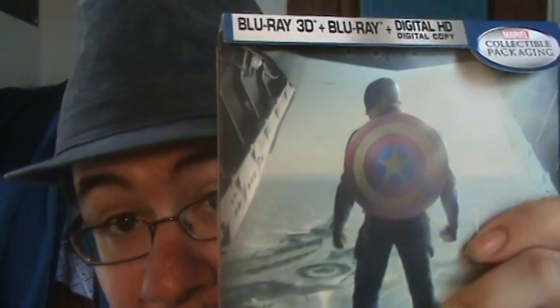Hello everyone, my name is Jalice. Here's the thing everyone, I just got the new Captain America: The Winter Soldier and this is just going to be an unboxing review, so I'm going to show it — heads up — you can get Captain America: The Steelbook Edition.